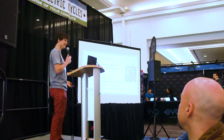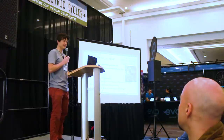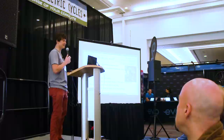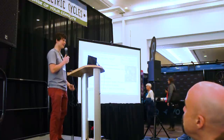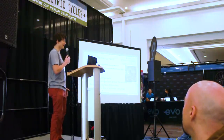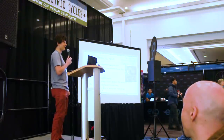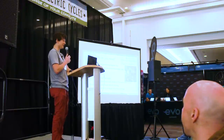As for the time it takes: tomorrow we're doing a live conversion on this very stage with a 30-minute window, starting from a bare bike and ending with it electrified. For the typical person doing this as a first go, I'd tell them to budget an afternoon — three to four hours — to deal with any contingencies and to take your time running the wires and cables nicely.